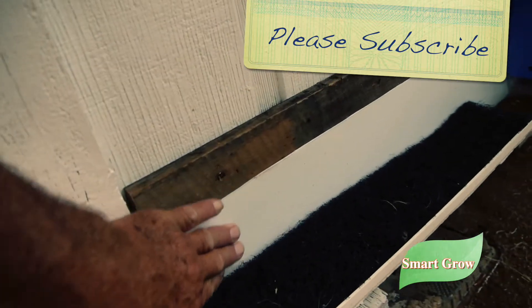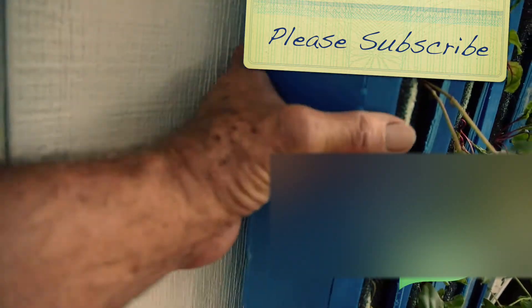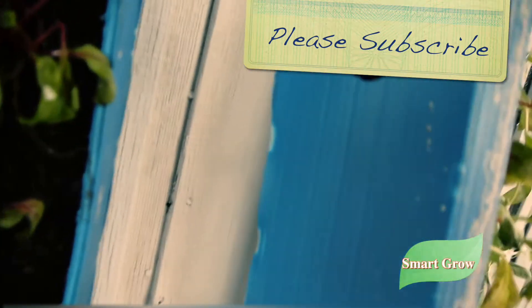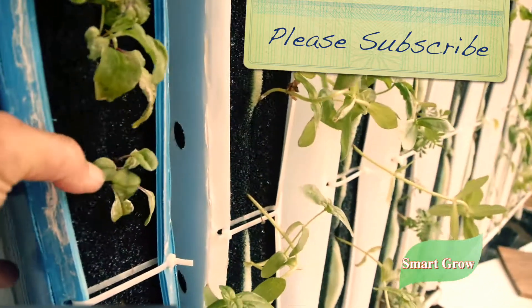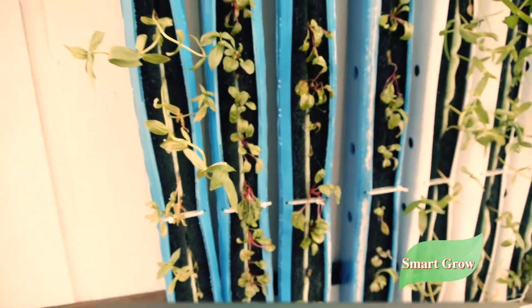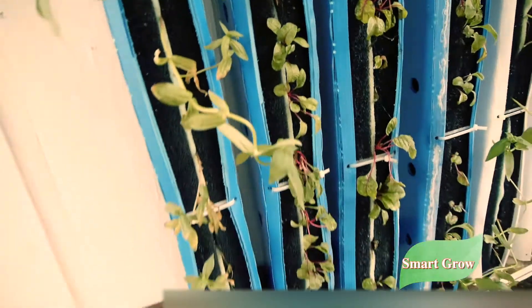I took some of this other corrugated material and made a kind of flashing here, because what I realized was the towers that have holes in the back tend to leak in the back. Using them in this outdoor application, I needed to capture that water and direct it down into the gutter.